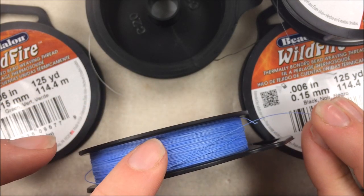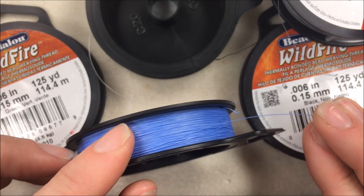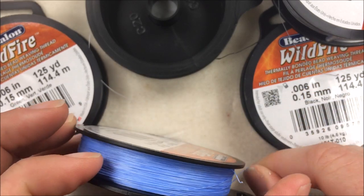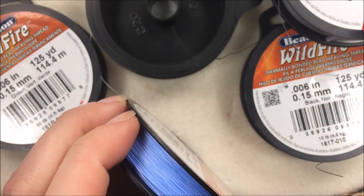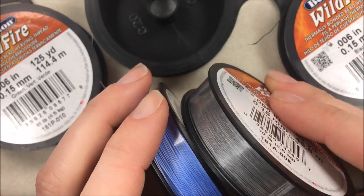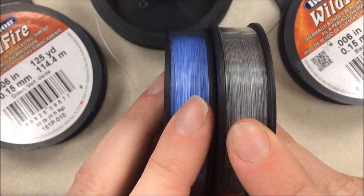A lot of people near our stores also use the Wildfire beading cord because it's nice and heavy for a lot of those Chan Lu style wrap bracelets. And you were limited before to the green, the black, and the white. I think the gray and the blue are a really nice addition for non-bead-weaving projects as well, and for more project classes having these two color options.